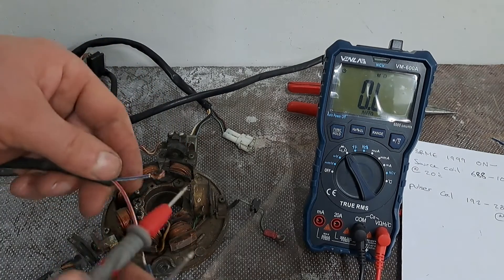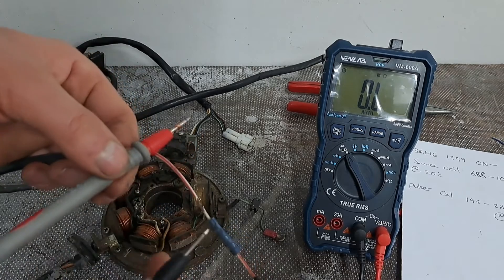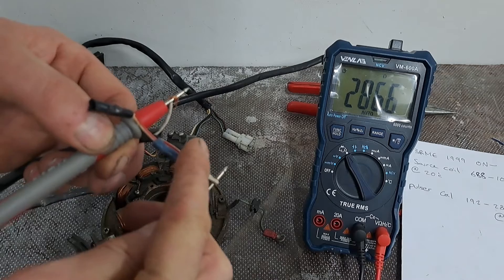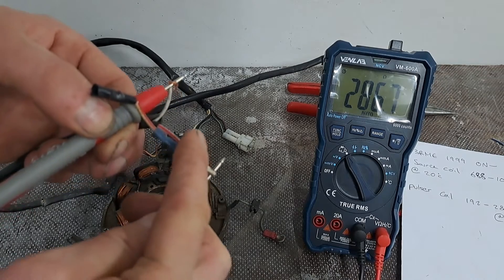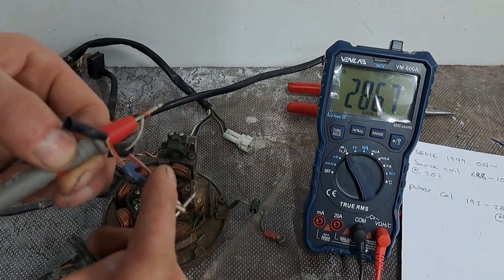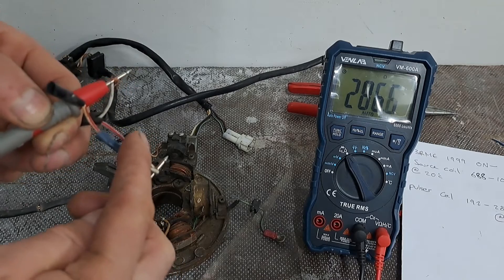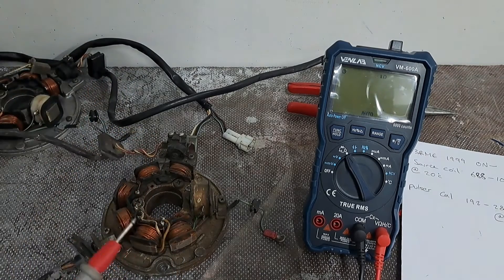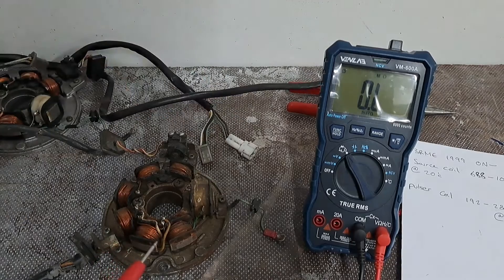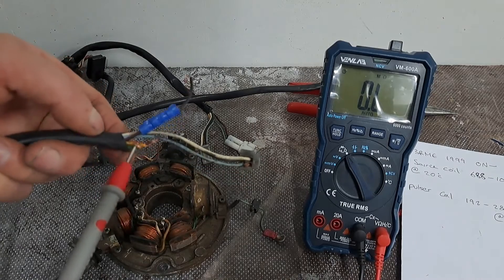I'll check the pulsar coil on this second stator as well — remember, I'm no electrician, I'm just doing this as I've learnt. I'm getting 286.7 ohms on that one, so the pulsar coil is all right on this one as well — within range.